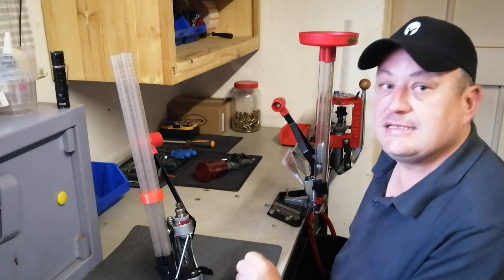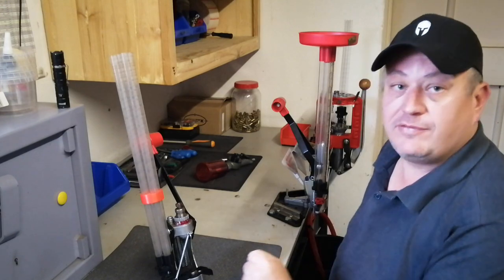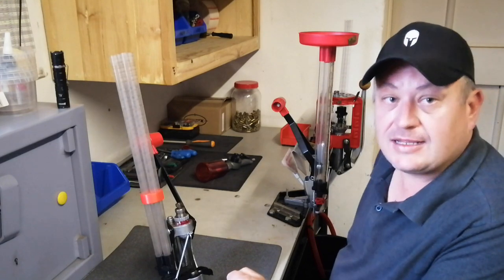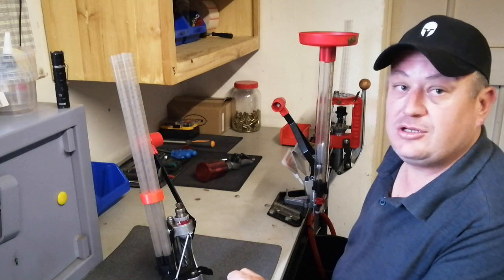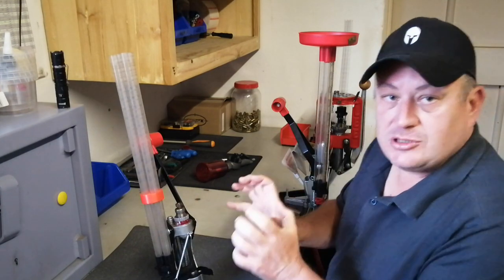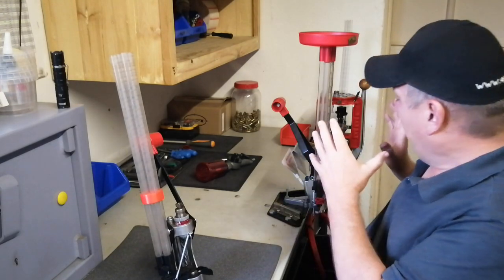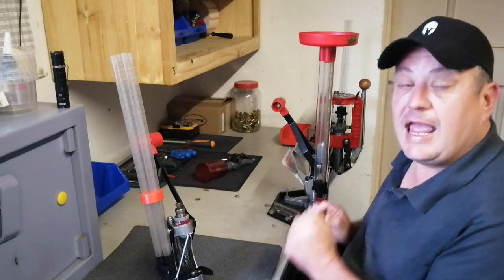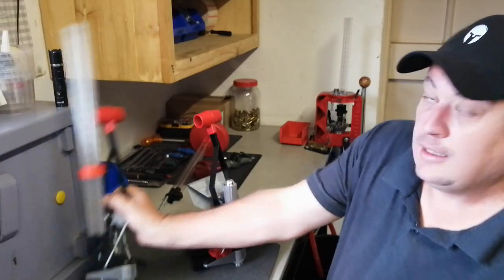I'll show you the differences in the presses now. As you saw in the intro, I've primed a couple of cases here - probably 500 cases on this press. It works and it's so easy to use. But let's stop talking about the APP because you all know I love it. Let's look at the ACP and how it works. I'm going to strip this one apart and show you exactly how it works and how to set it up.